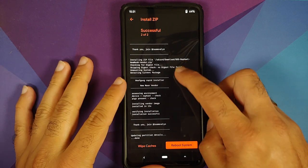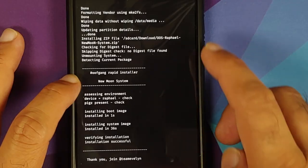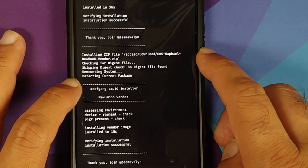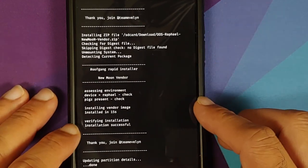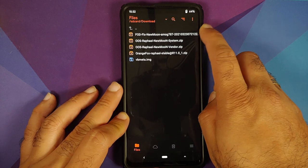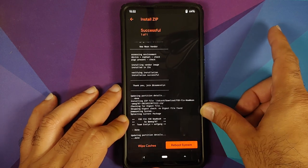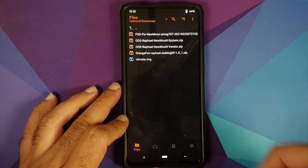Once the files have flashed successfully, scroll up to make sure there were no errors. You'll see: flashing OxygenOS 11 system file, verifying installation, installation was successful. Tap the home button. Now select the FOD fix file and swipe to flash it. The FOD fix file was installed successfully.